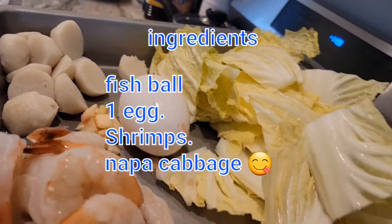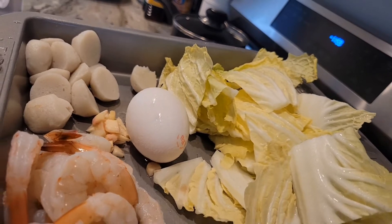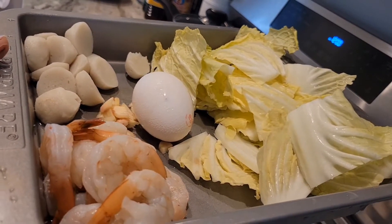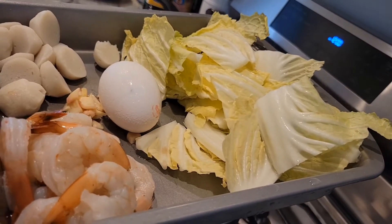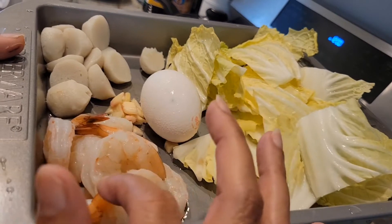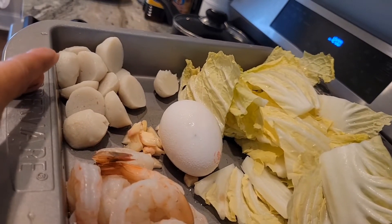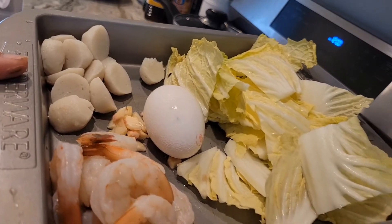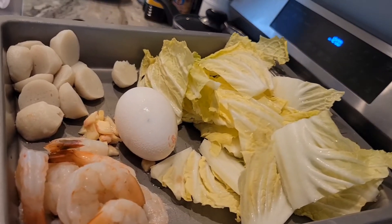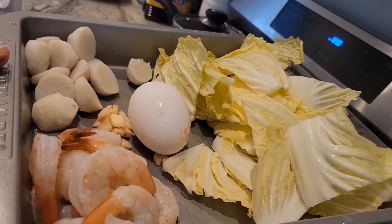Hi guys, welcome back to my channel. Today I'm going to make something really simple and really easy. All the ingredients you can find really easily. All you need is cabbage, fish, egg, shrimp, and fish ball. If you don't have fish ball, you can also use pork. So are you guys ready for another yummy recipe?